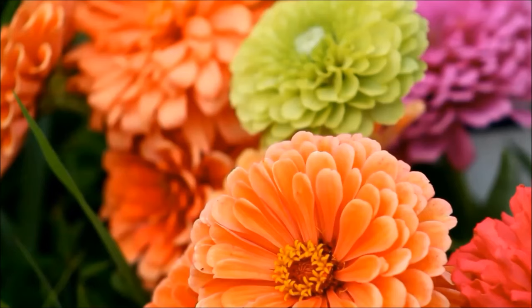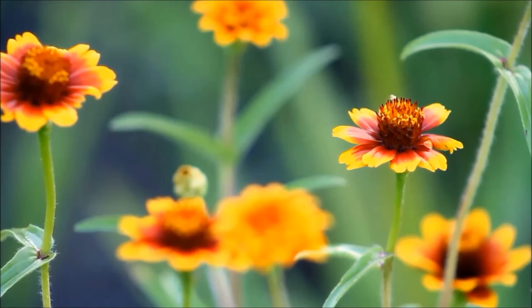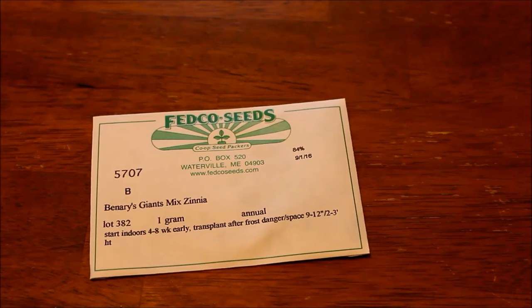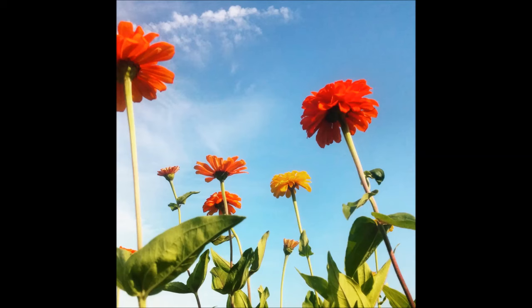It's hot here and zinnias seem to like it hot. I know some folks who grow their zinnias in a polytunnel because they live further north and just don't have the heat needed to thrive. But here, zinnias are my jam. If you want to succession sow zinnias, you can have them all season long. They're cut and come again — you cut these things, they send up more flowers, get taller and taller. They have pretty much every color except blue.